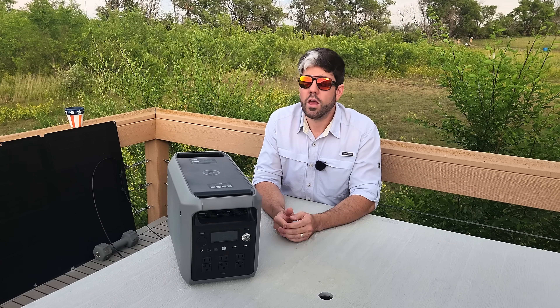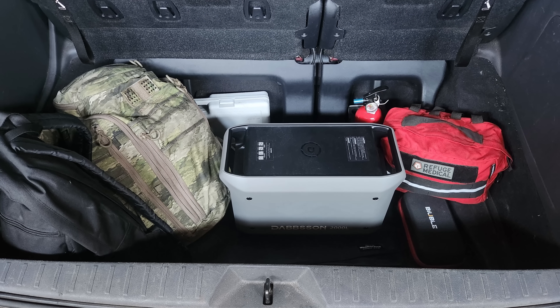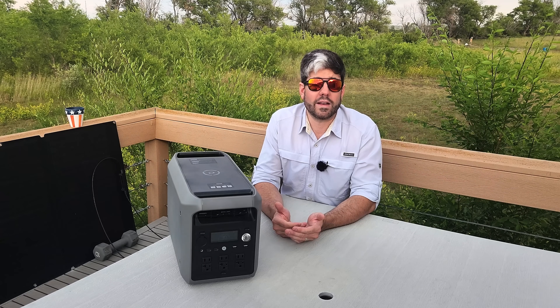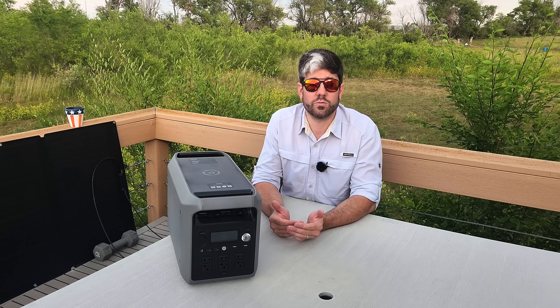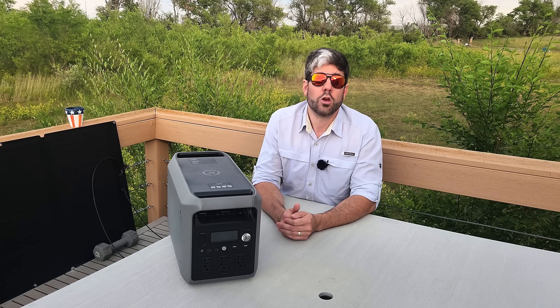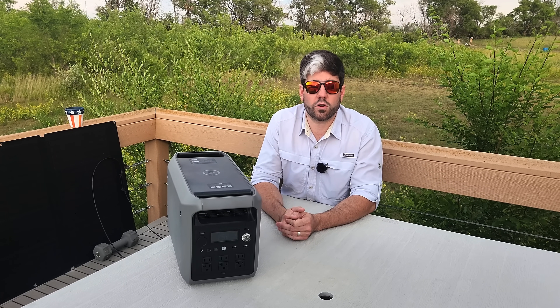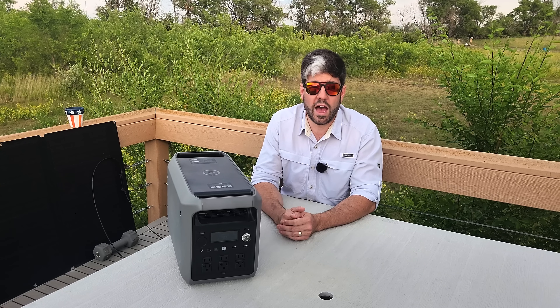If you have a vehicle, throwing this in your vehicle is a no-brainer during an emergency situation, because your vehicle's battery might not be able to handle some of the power that you need for certain items, or because you end up at a different location than where your vehicle is and you can still bring this along with you during that transition period in order to have a power supply.